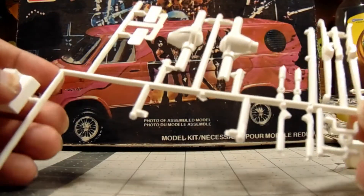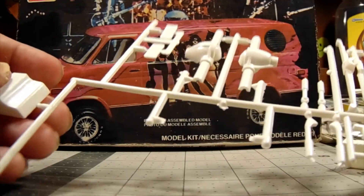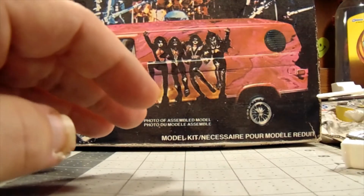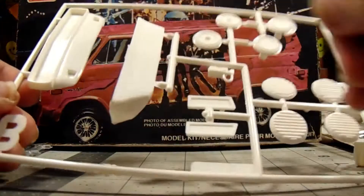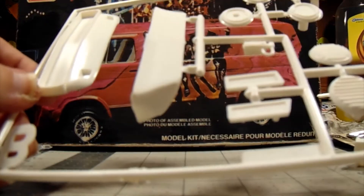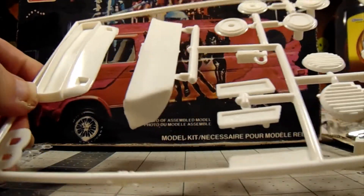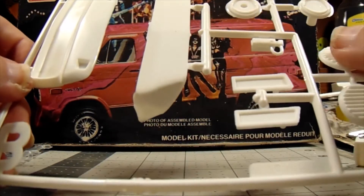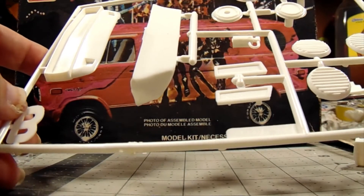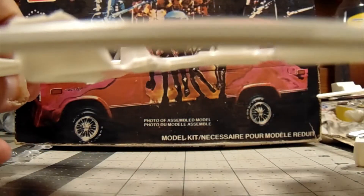Here we go with some more suspension parts, shocks, some missing parts which are down in the box. Here's some more detailed stuff — got a front air dam; I don't know if I'm going to use that or not, I might. The custom front end, these are covers for the side windows — might use that, not sure. Wheel backs.